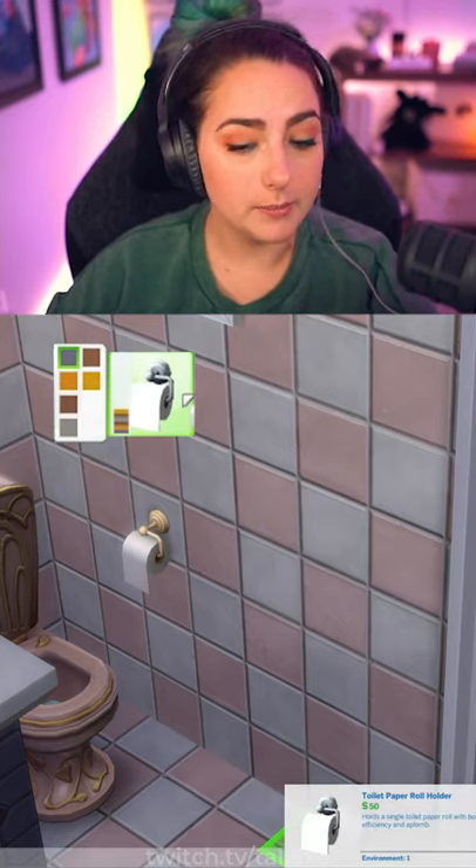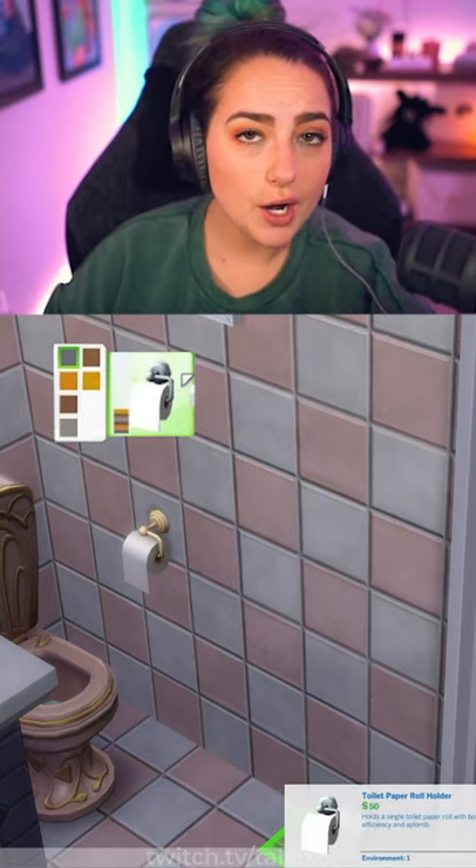There are three different swatches of toilet paper, and you might be thinking, do you know how to count? I see six.